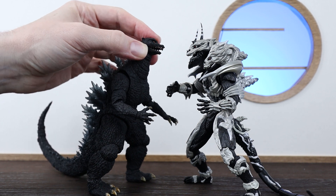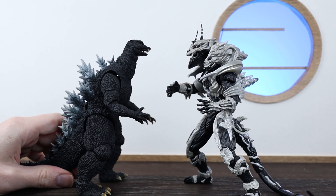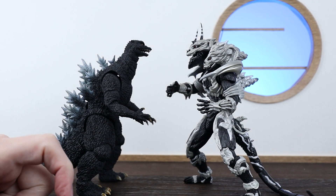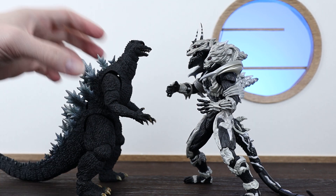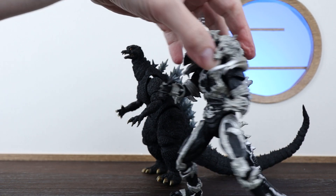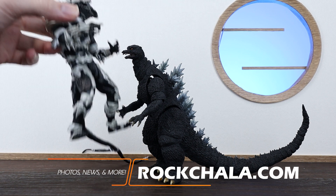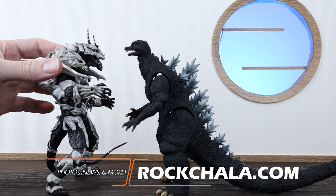They both have really nice eyes that pop. Overall I think these figures work really well together — I don't think I would want Monster X just by himself, but that's just me. If you're a huge Monster X fan, having him by himself would be fantastic, but I think both paired up together is the way to go. I do have a photo of these two battling it out which I'll post at the end of this video, and actual photos will be up on rockchilla.com and Instagram later.